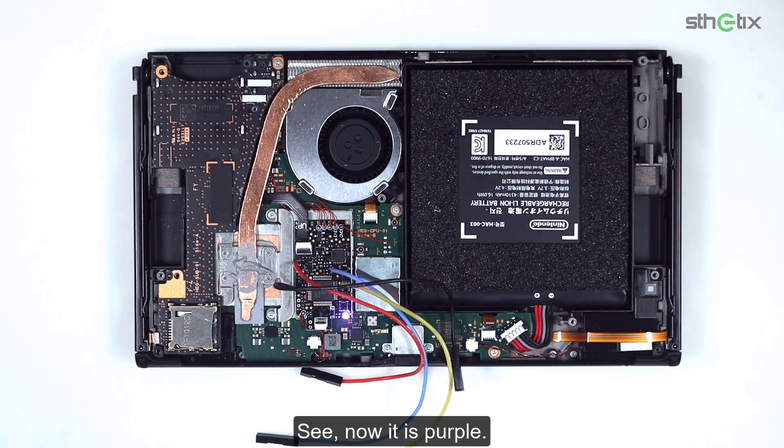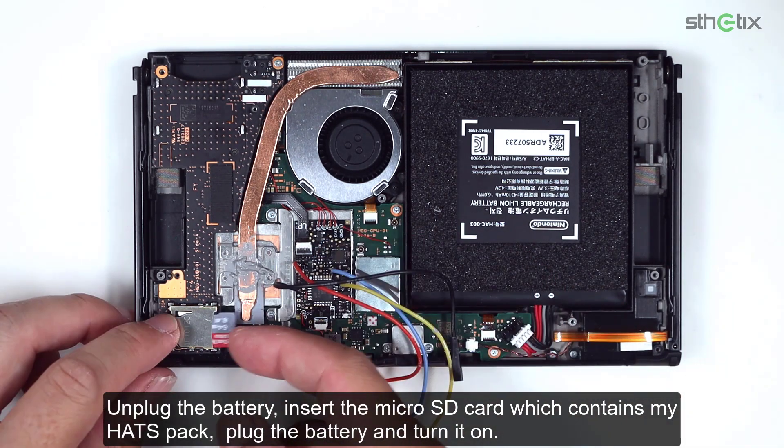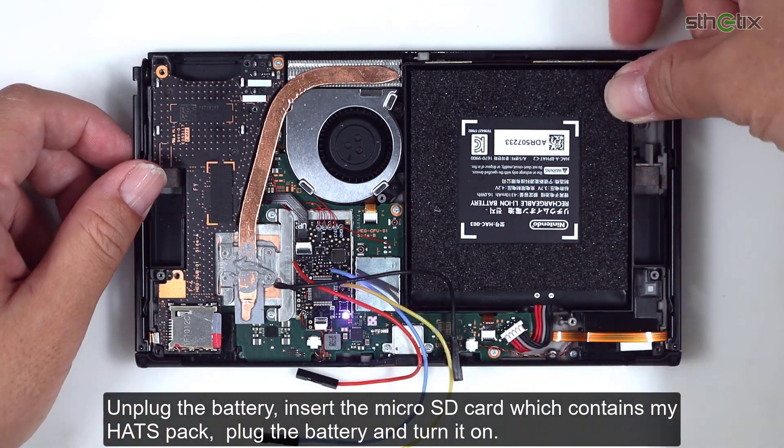Now it is purple, and now it's green. Unplug the battery, insert the microSD card which contains the Hekate payload, plug the battery, and turn it on.